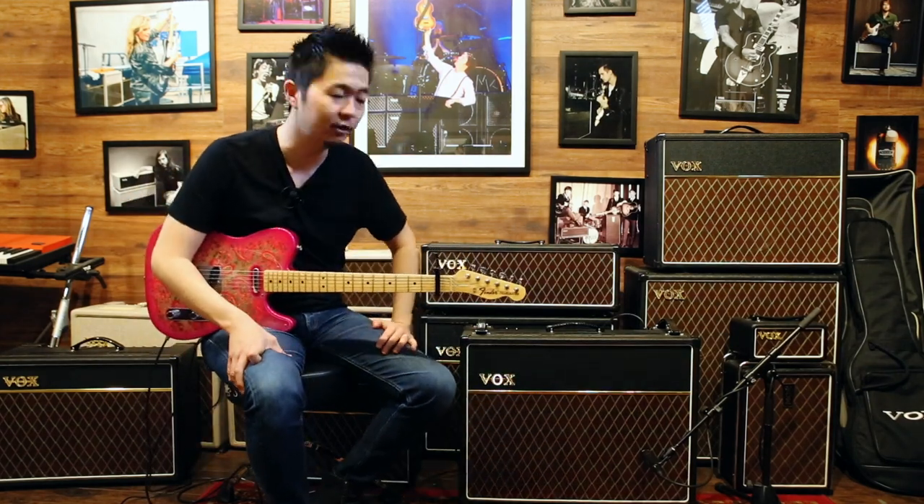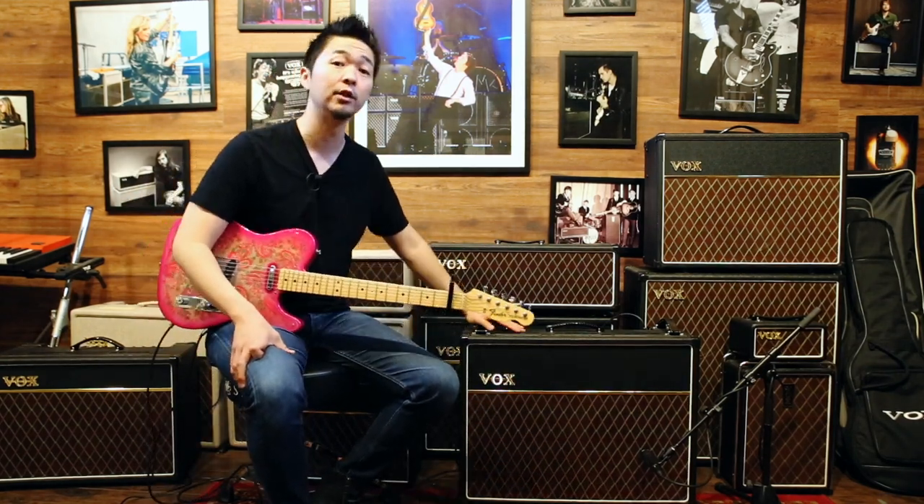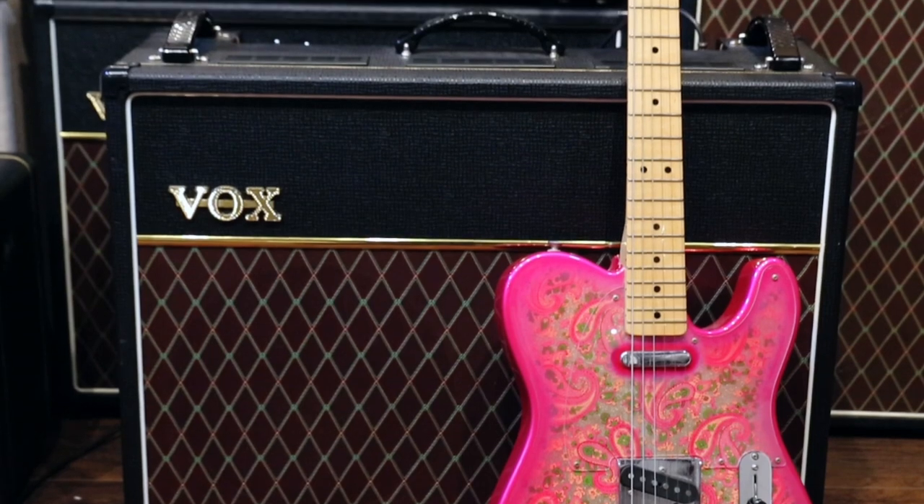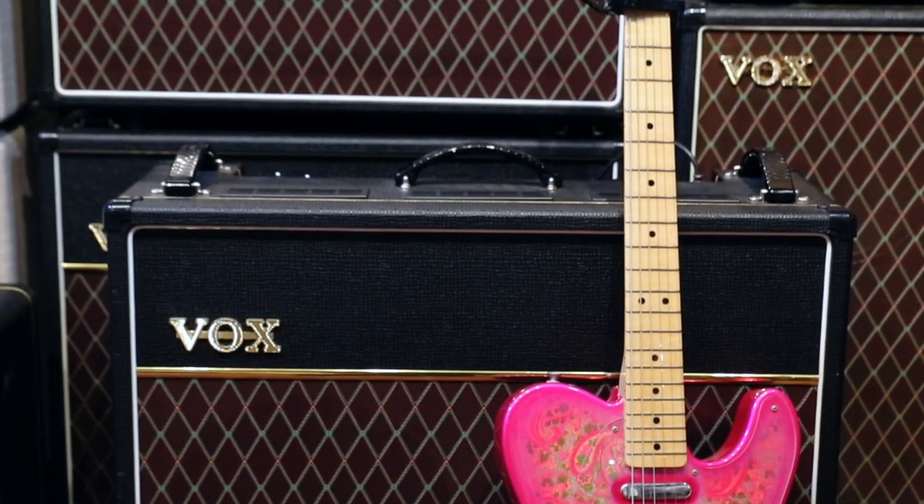Hello everyone, this is Kenny for Vox and today I'm here to showcase the Vox AC30 normal channel. I was trying to recreate that Tom Petty Wildflower, You Wreck Me tone using the Telecaster bridge pickup.